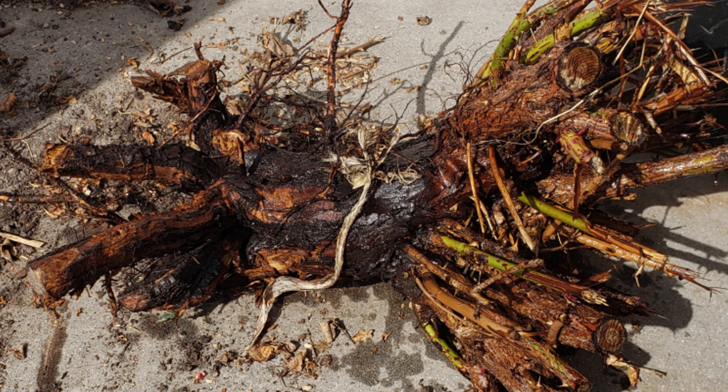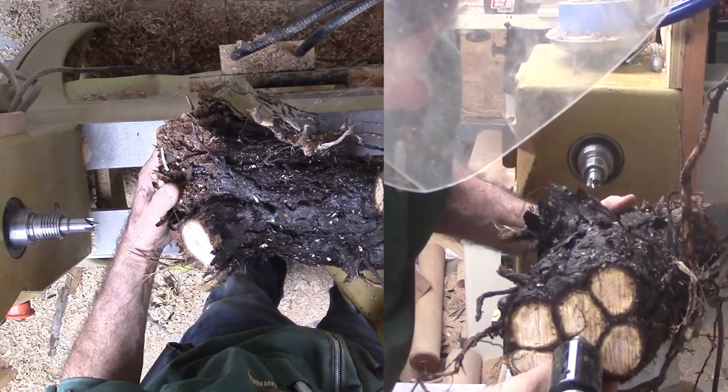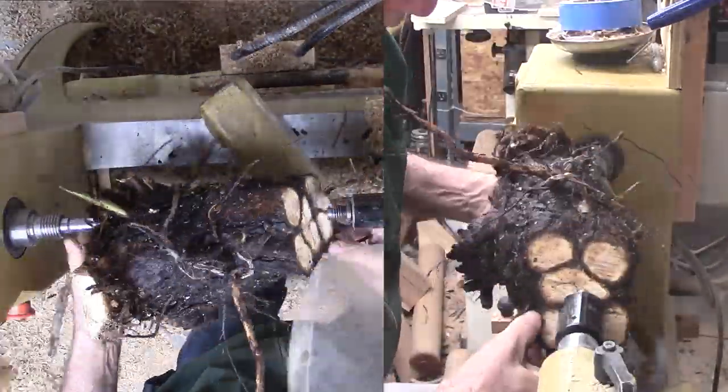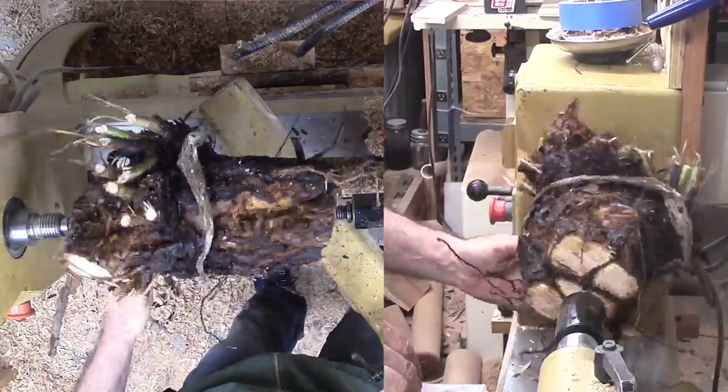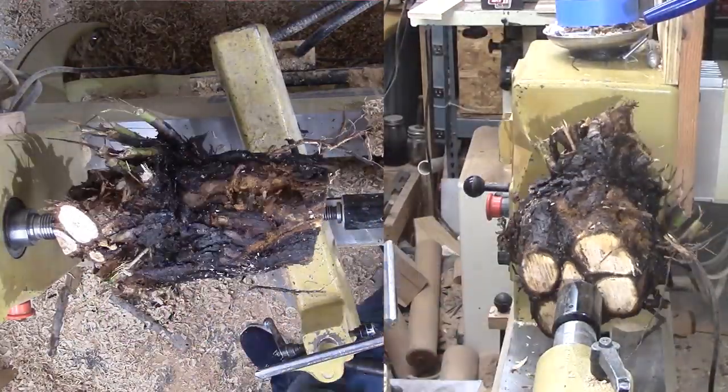I tried to wash off as much of the dirt as I could. Then with the chainsaw, I trimmed it back to what looked like it might be stable. Maybe a carver would have left more, but this is good for me. Next I am mounting the root between centers with the branch end on a drive center and the root end towards the tail stock, so I can cut a tenon as soon as possible on the root end.